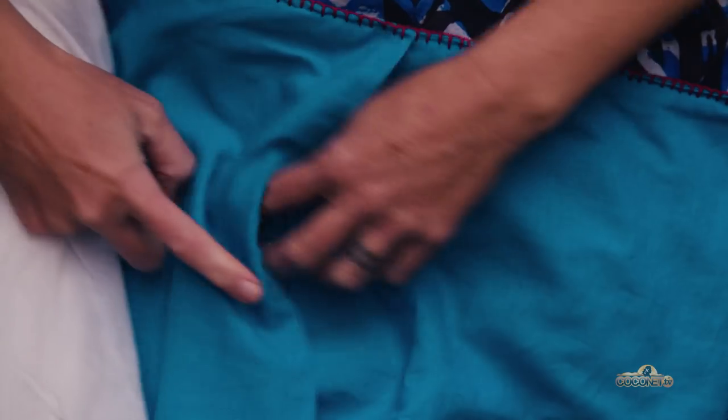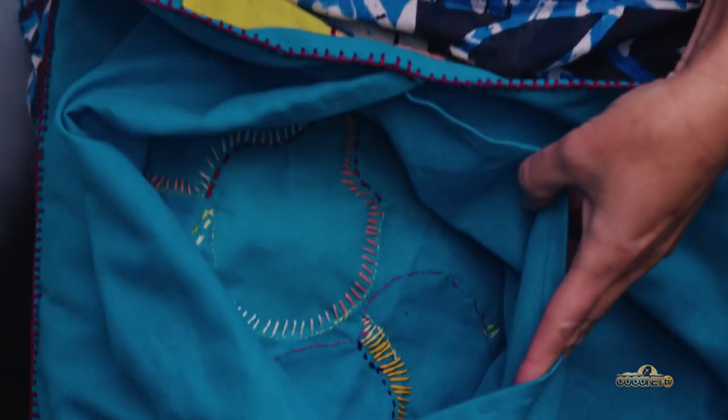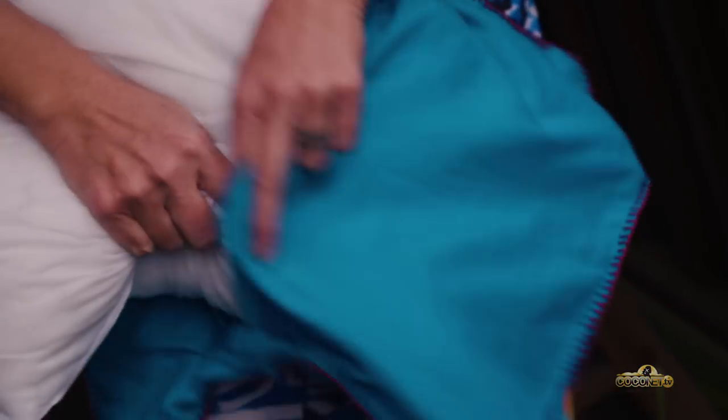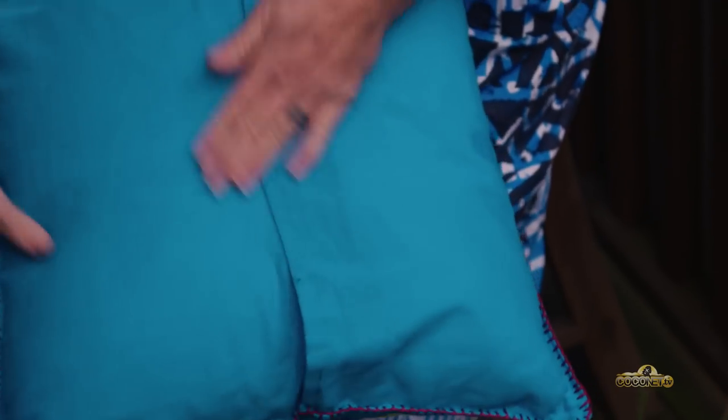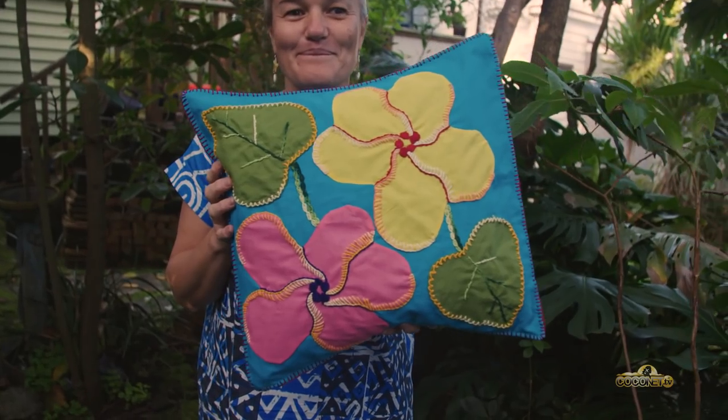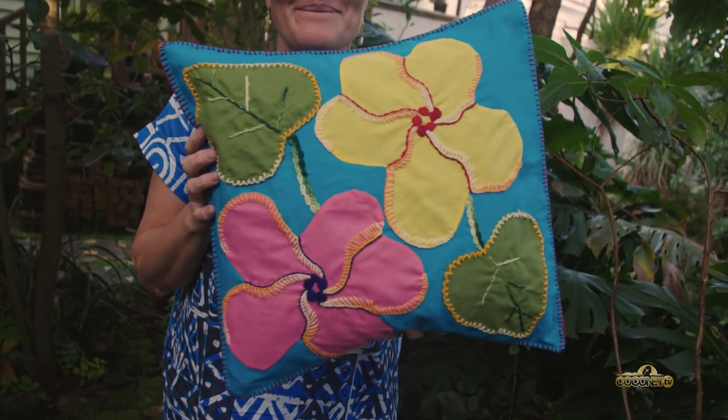To finish making your cushion, turn it inside out, make that flap at the back, and then turn it back the right way around and pop your cushion inside. So there you have it — you've made a tiwaiwai cushion with me. Thanks for being here in Rarotonga, sending you all our aroa, kia manuia, ka kite.